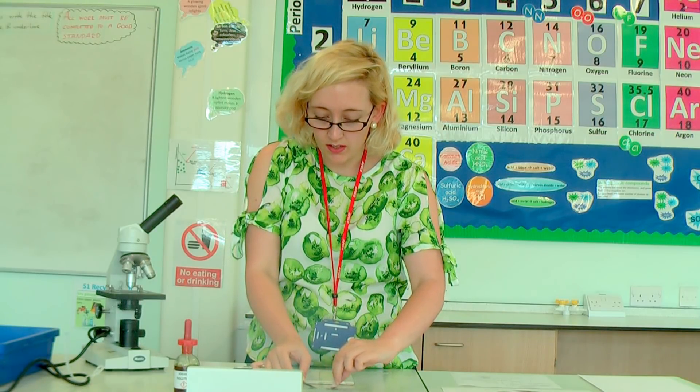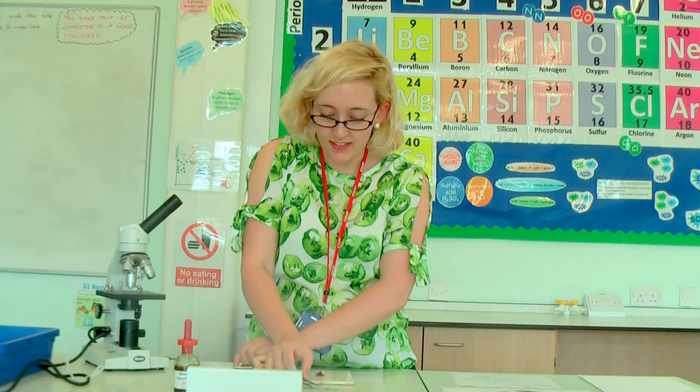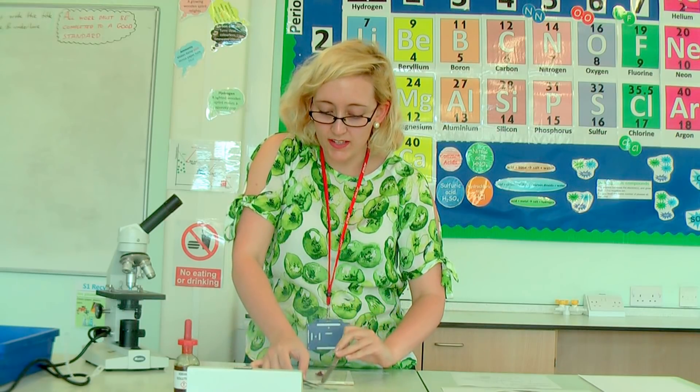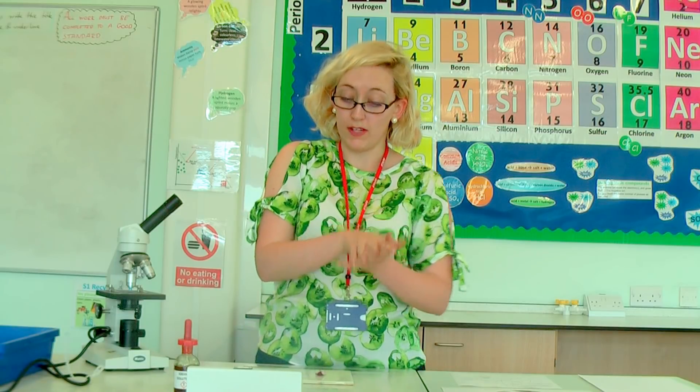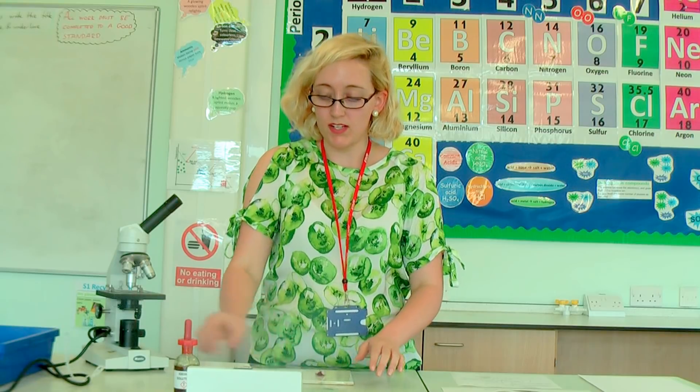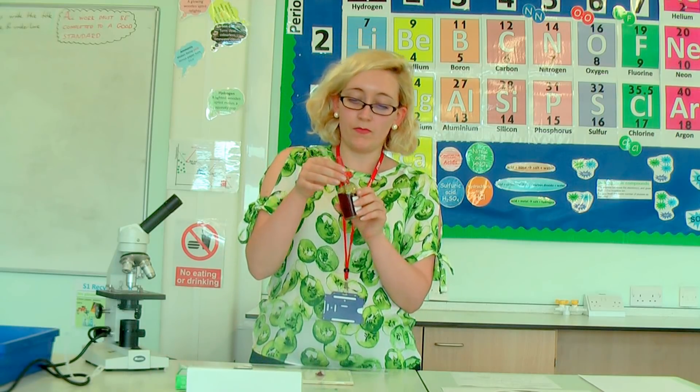You have to be quick when you're doing this. You want to get it straight down onto your microscope slide, onto the drop of water, lying as flat as possible. You don't want any bubbles and you don't want any folds. So I've got my onion skin on my slide now.